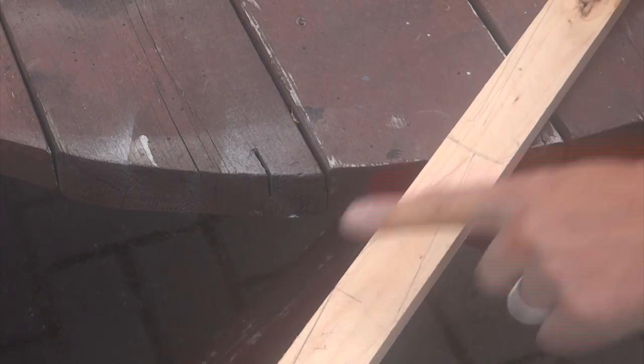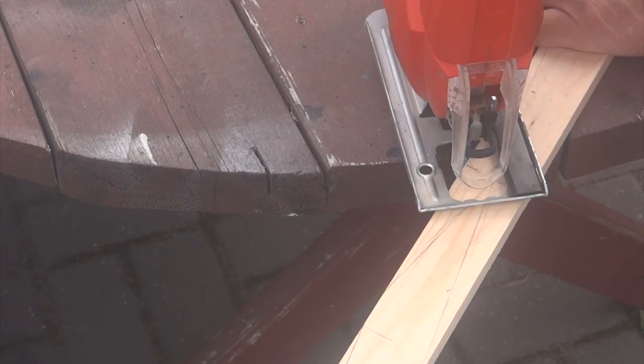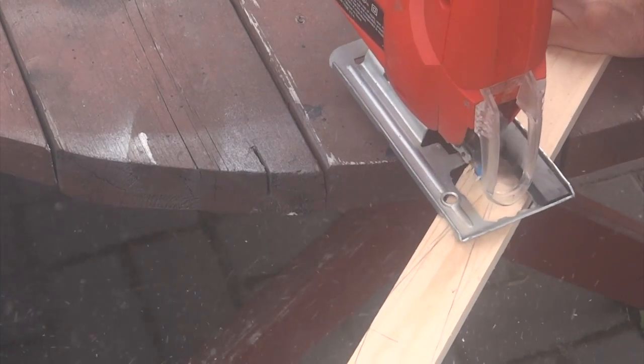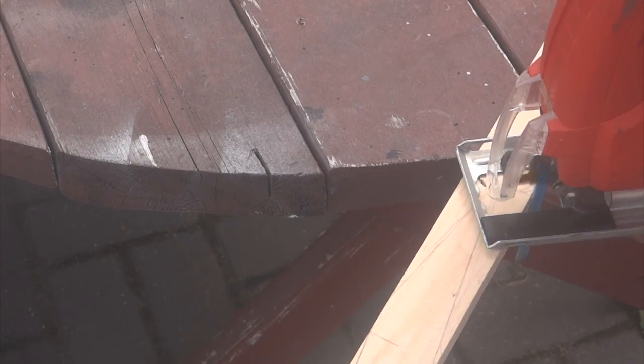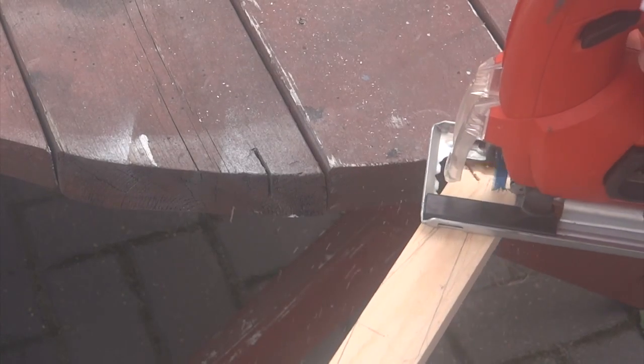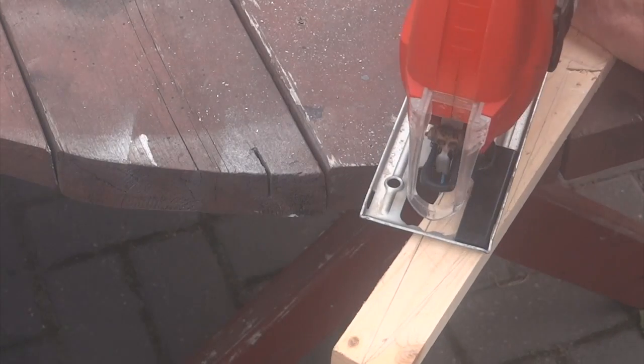Here I've got my rough shape. I'm going to take the jigsaw and start cutting out the shape. I'll just cut in a little bit, give myself some room, kind of round that out. This will be kind of where the end of my handle is.